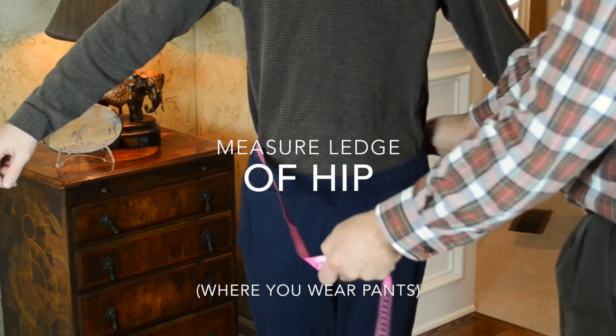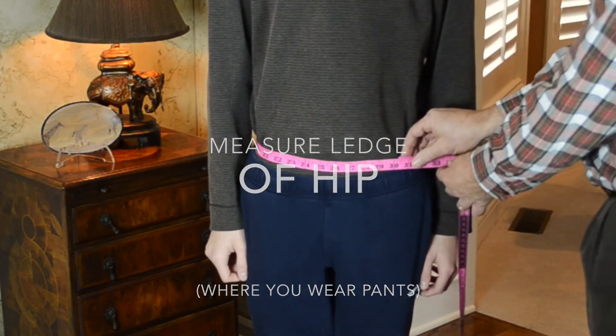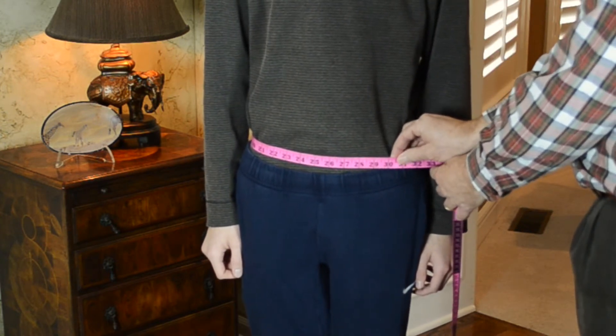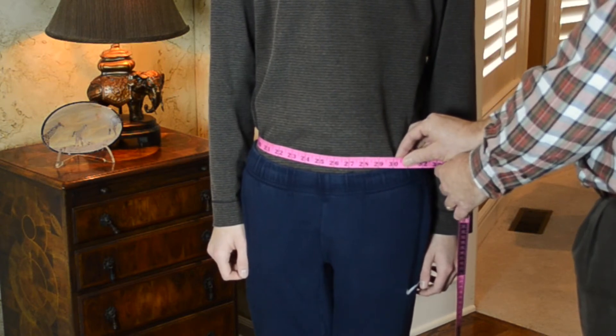To measure the ledge, raise the arms again and slide the tape down about two inches to the ledge of the hips. This is where the straps of the kilt hang on the body, and also where men normally wear their pants.